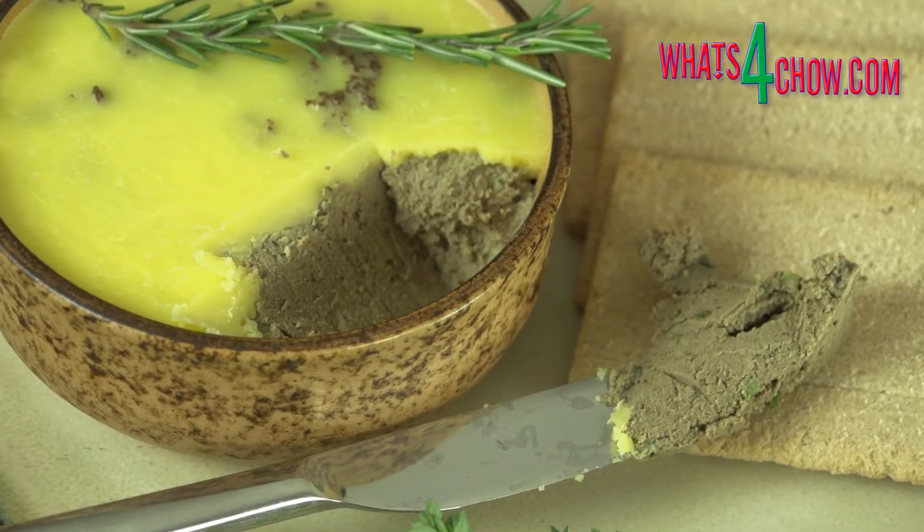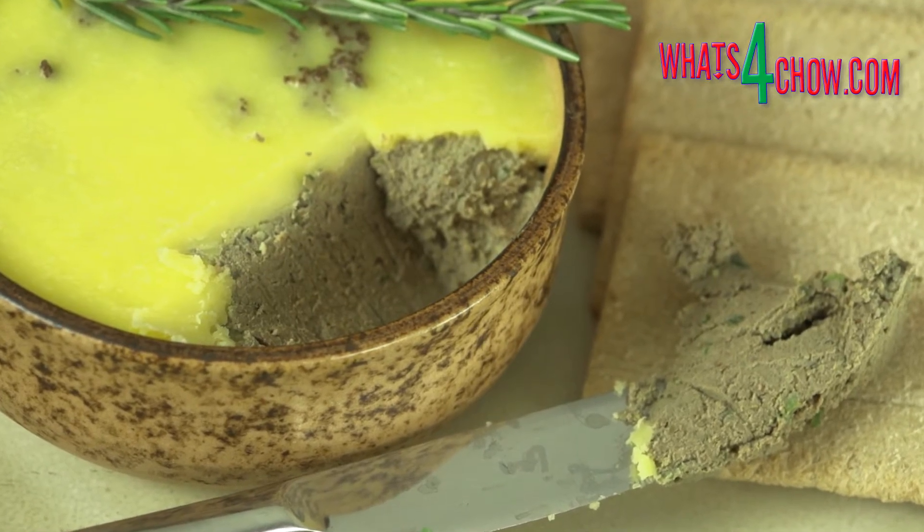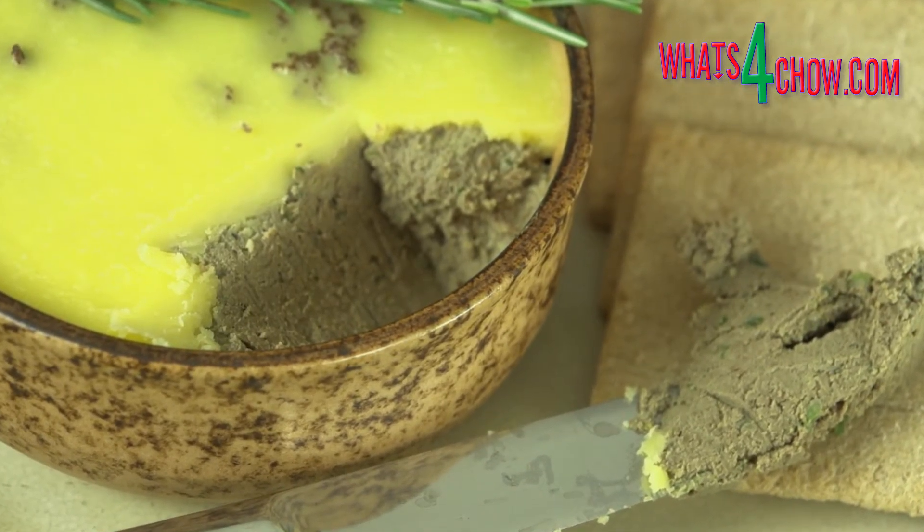In today's episode we're going to make a masterpiece venison liver pate. I'm using kudu liver, but any large deer liver is good.